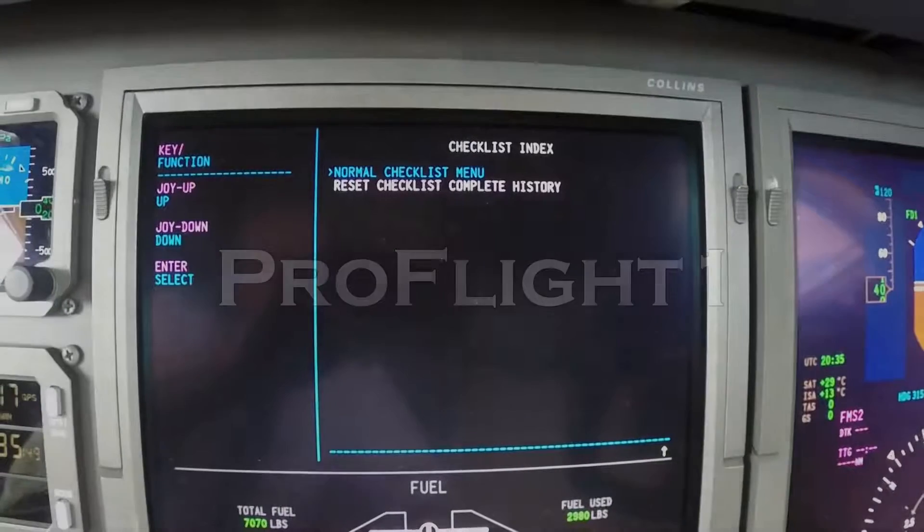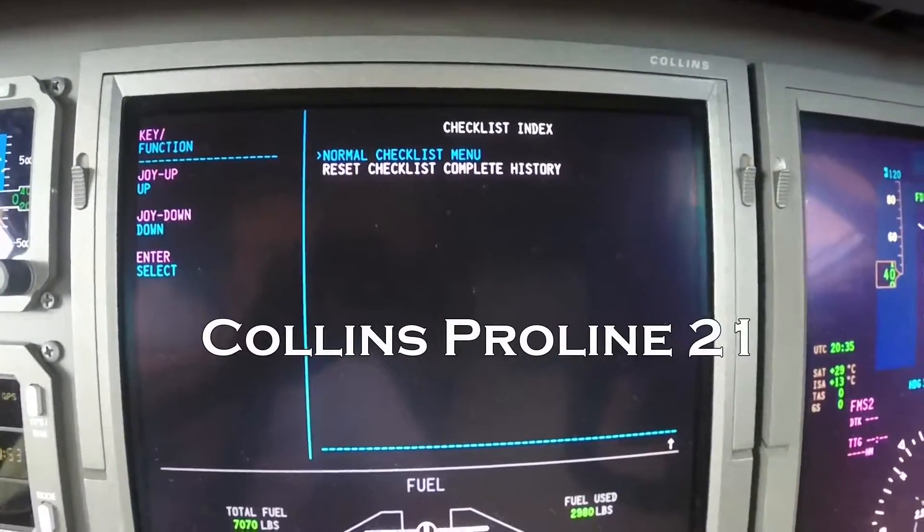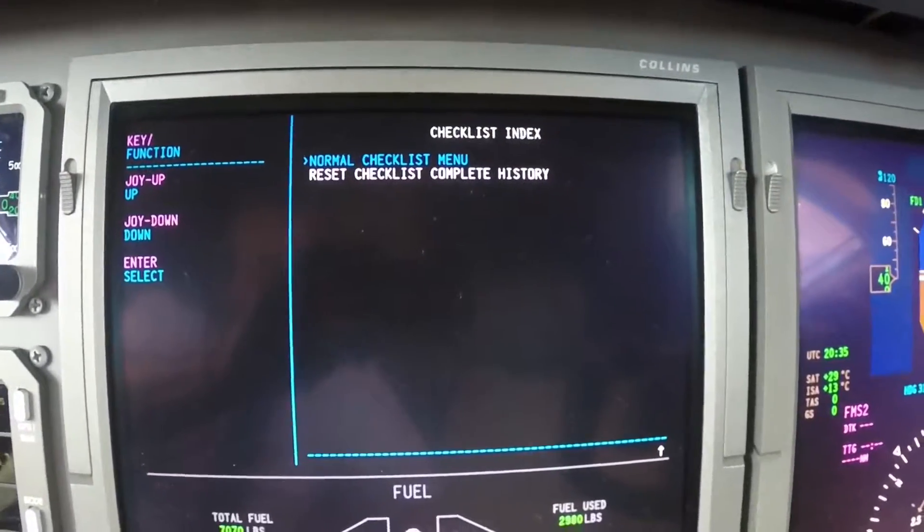Checklist. We've got our FAA approved checklist installed in the Collins ProLine 21. The airplane does come with the factory checklist, but we've got our custom checklist for us — that approved version put in.